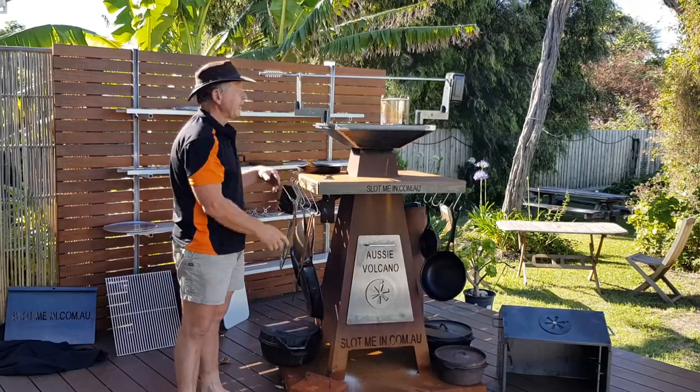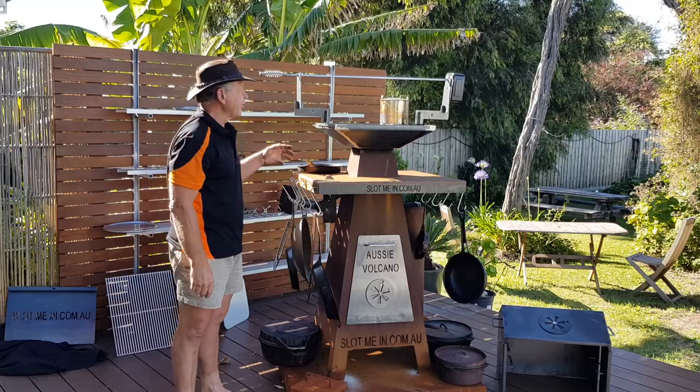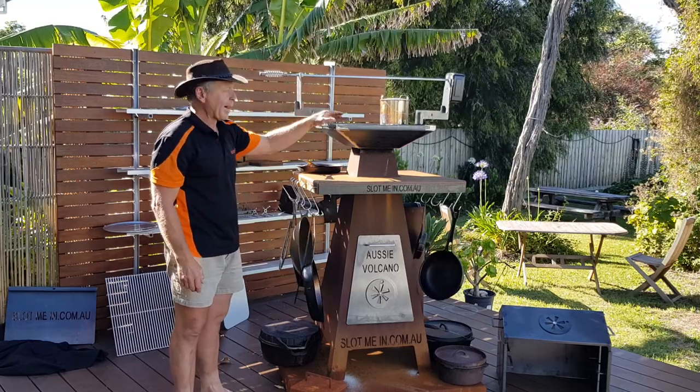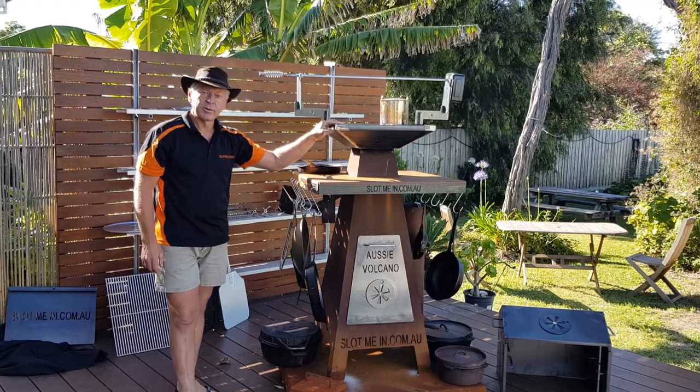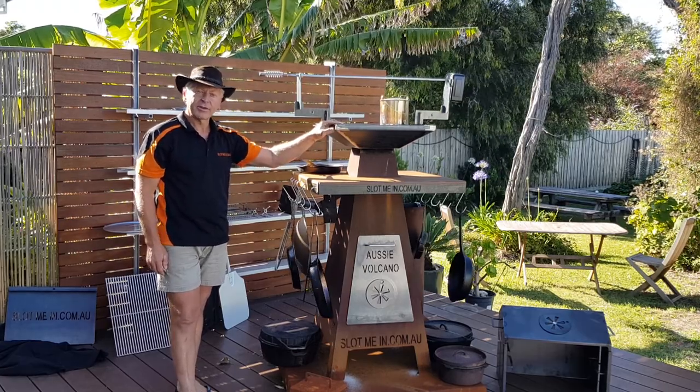Well there you go folks — that's the CookerBox lower level body, just explaining a bit about the rotisserie, the barbecue plate, and the grill. We'll have some more videos and do some demonstrating cooking over the next few weeks. Thanks for viewing folks, cheers!